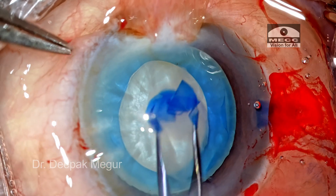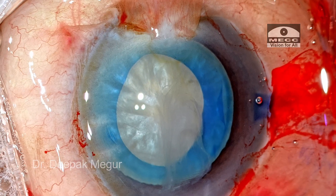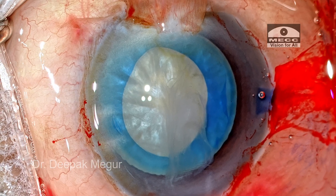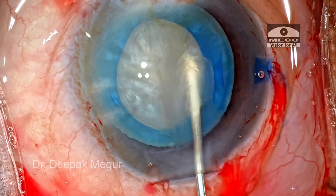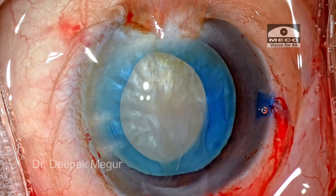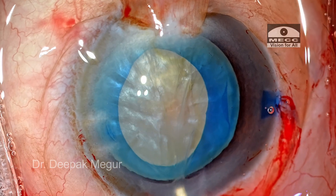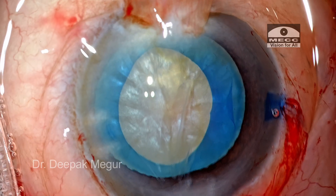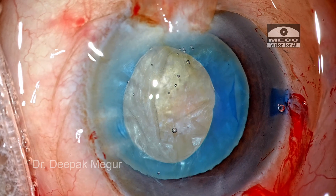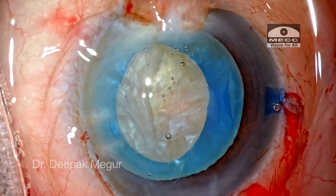I have a capsular opening which is about 5 millimeters in diameter, maybe slightly oval. The point I want to emphasize is that if you have a soft eye in these intumescent cataracts, the rhexis becomes relatively much more predictable and well-controlled. I would always prefer to use means and methods to ensure that the eye is soft before performing the rhexis.